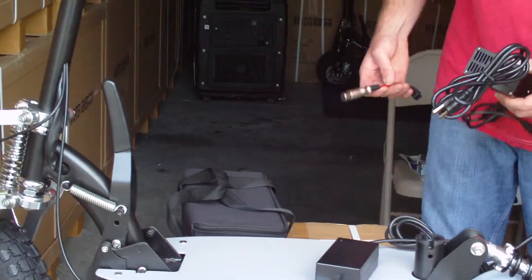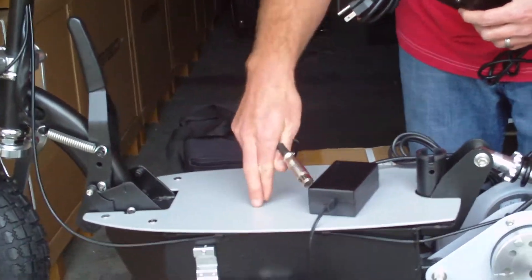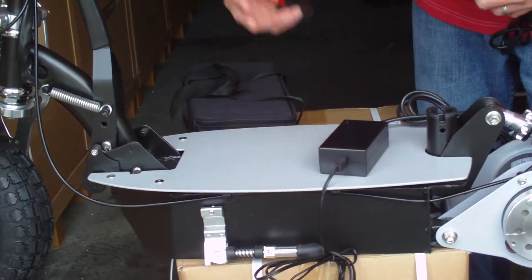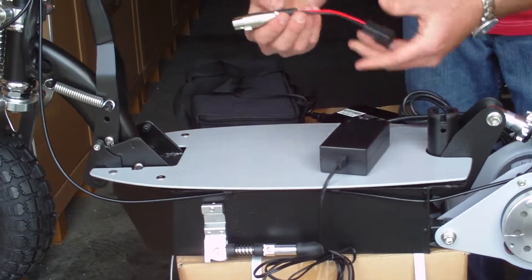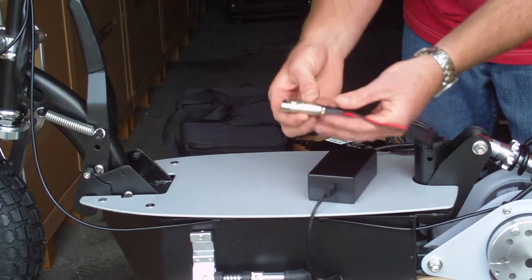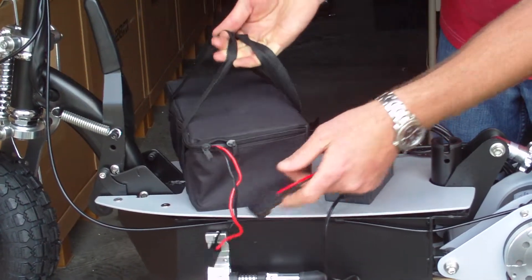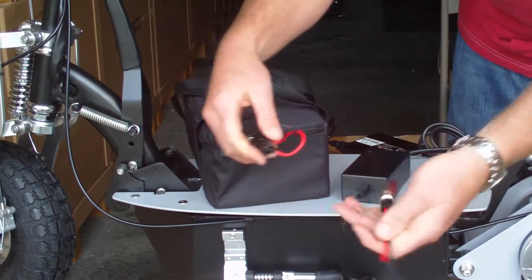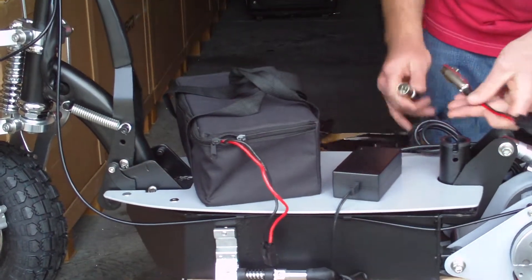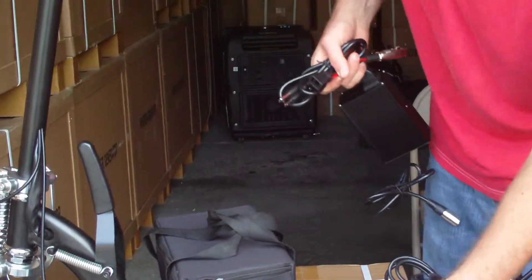Another great feature with this lithium is you no longer have to charge the battery pack in the scooter — you can charge it externally. We give you a free $20 external charging adapter. It plugs right into your lithium battery pack, right into your charger, right into your wall. Or you may still charge it through the scooter.